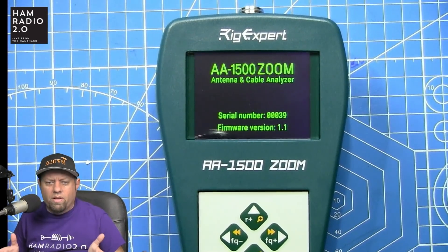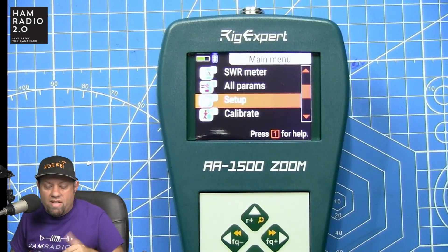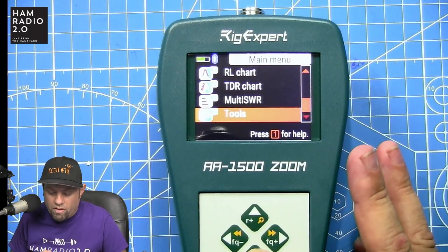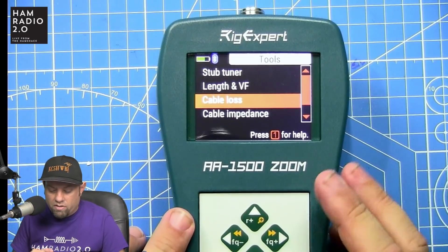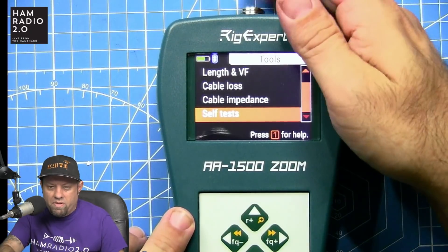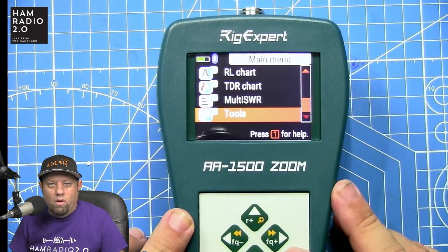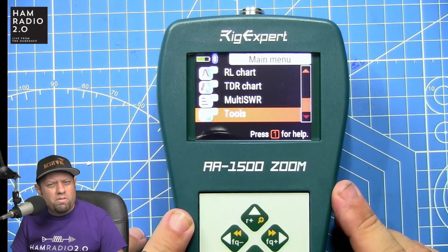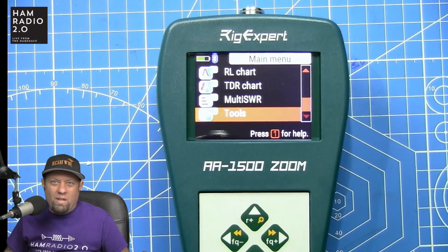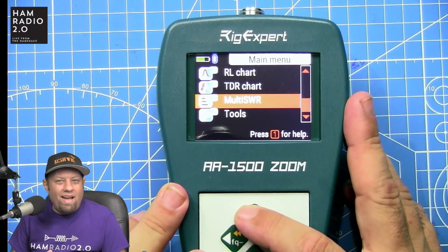I've already put it on an antenna and a dummy load — it works right out of the box. It does turn off quickly on the default power setting, which saves you from having to charge the batteries constantly, but you can change that in Setup. Under Tools I did the self-test, which was fun. I connected a 50-ohm load and found a bad one — it was reading 7.4 SWR and around 32 ohms. I put a second load on and it was perfect, so that bad load went in the trash. Very useful.